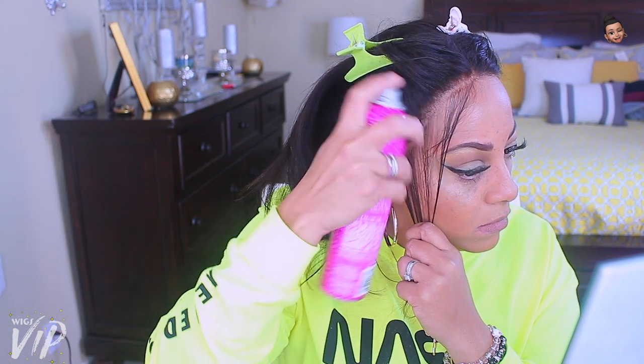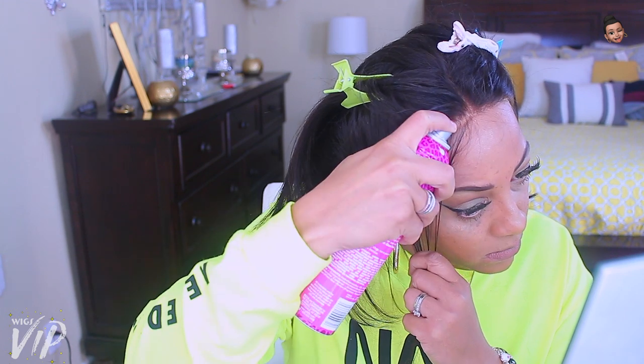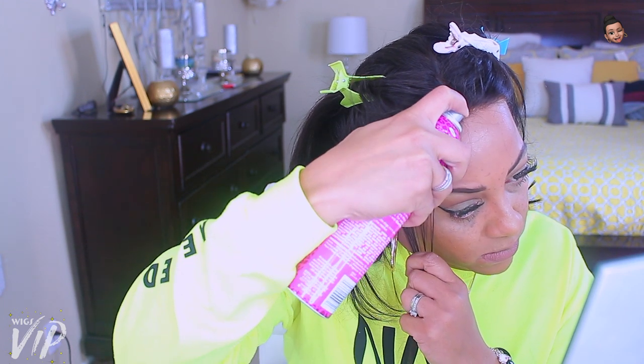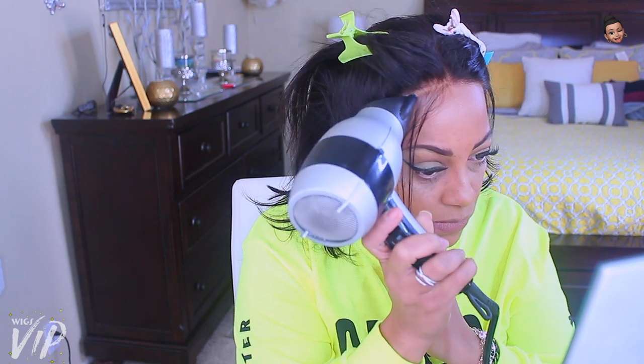My favorite hairspray right now is the Got2b Glam Porous hairspray. I love it because it dries quickly and will hold my wig on for a few days — especially if I tie it down at night with a scarf, I say about five days. You may have to refresh the edges a little bit, like where the sideburns are, but other than that the wig stays on.